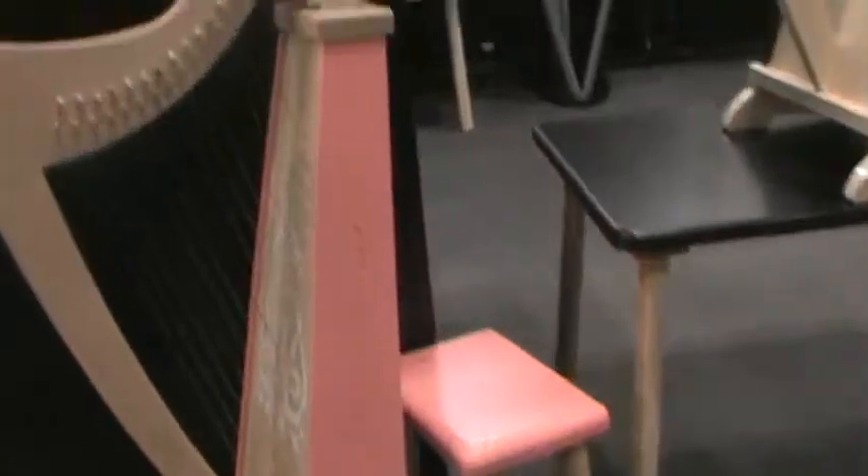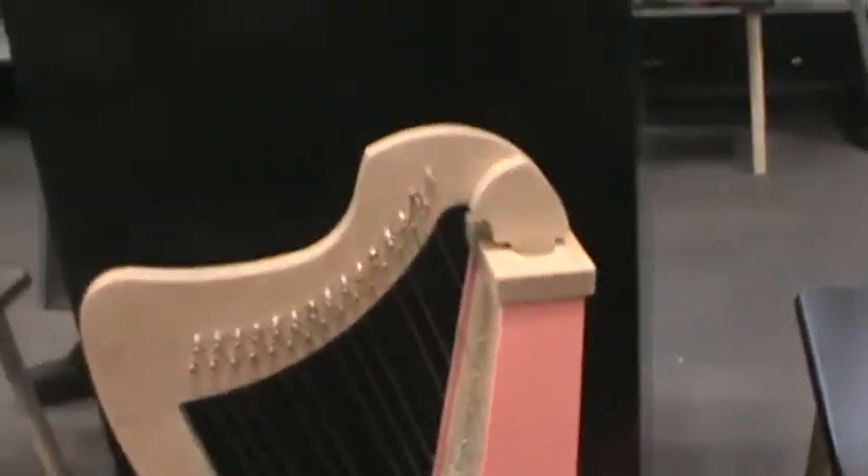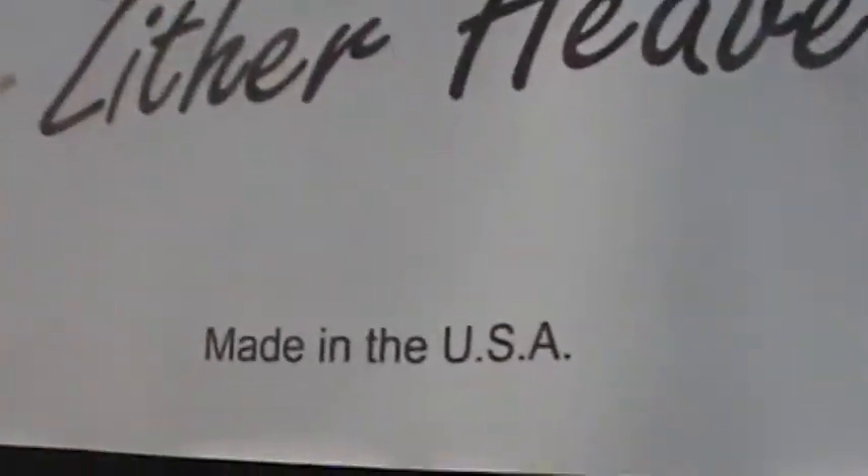It comes with this little bench, and you can see they have different colors. Emperor's on the red one. They have a black one, a pink one. Zither Heaven — made in the USA.